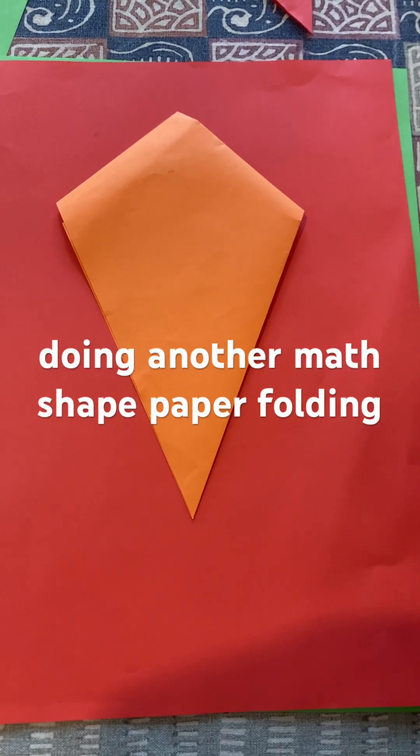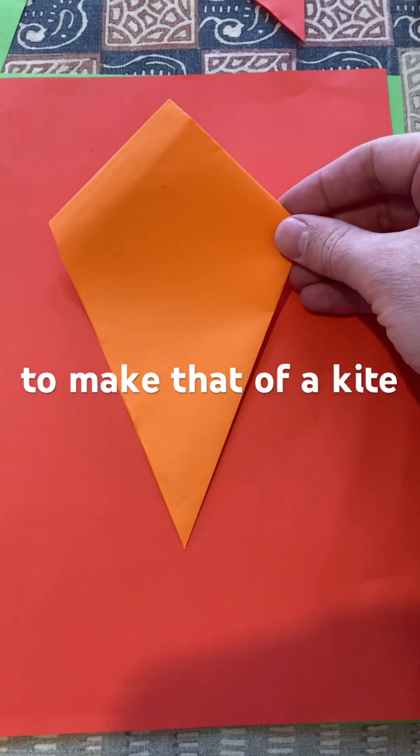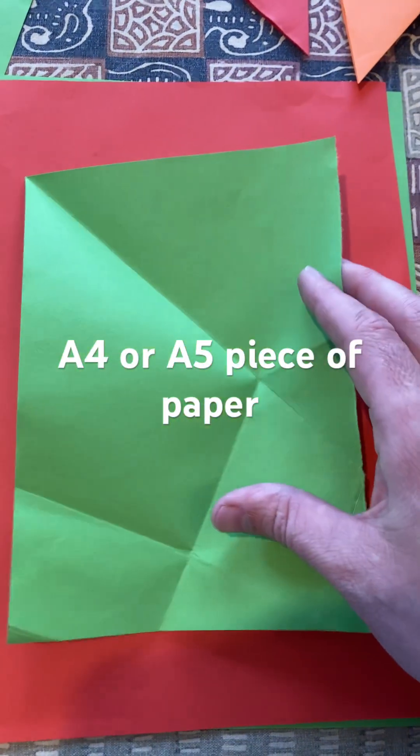Hello and welcome to Martin Math, doing another Math Shape Paper Folding Short. In this case we're going to make that of a kite. So what you need is an A4 or A5 piece of paper.